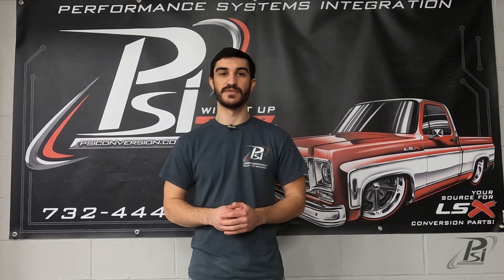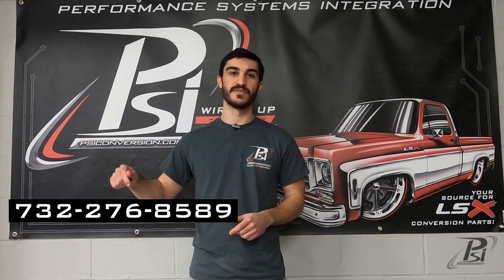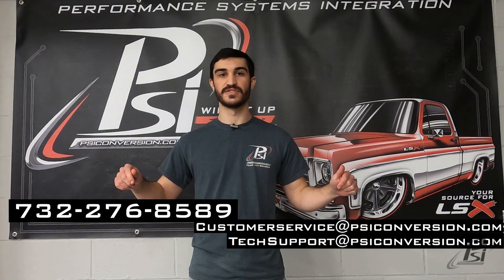Thanks for watching guys. Hope this helped you get your project wired up and fired up. Remember to hit that like button, subscribe to our channel, and leave us a comment with any questions or videos that you want to see in the future. If you need to speak to one of our experts, you can call us at this phone number or either one of these email addresses.